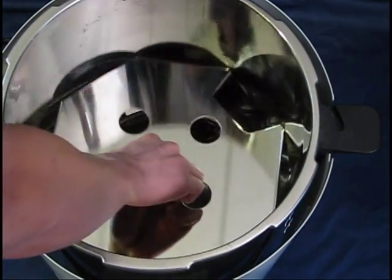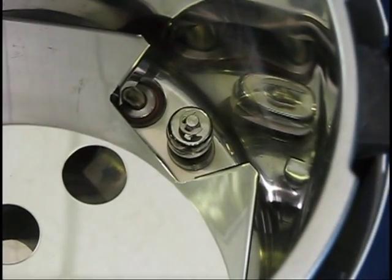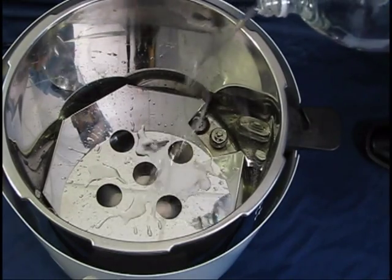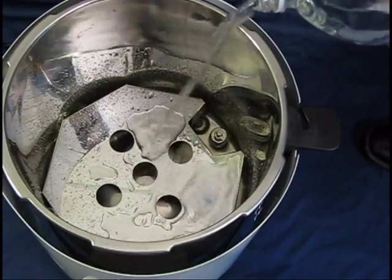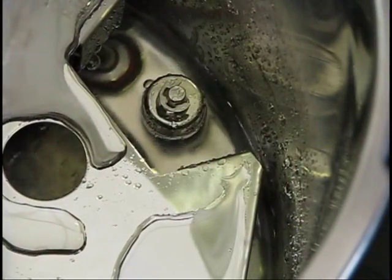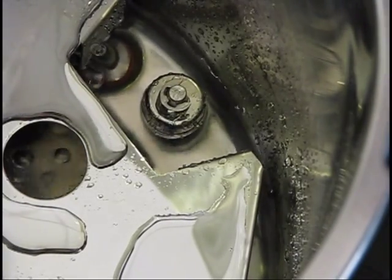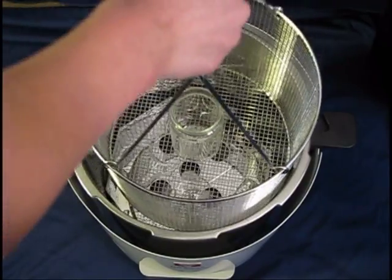Place the bottom plate into the chamber with the cutout aligned with the float sensor. Fill the chamber with enough water so that the float sensor reaches the top of its post, typically about 3 liters. Always use distilled water. Place the basket into the chamber and load your sample.